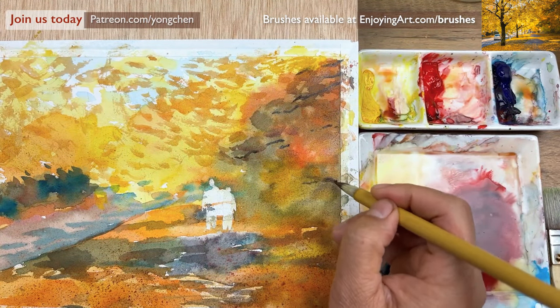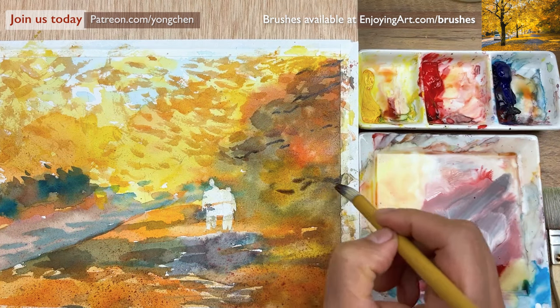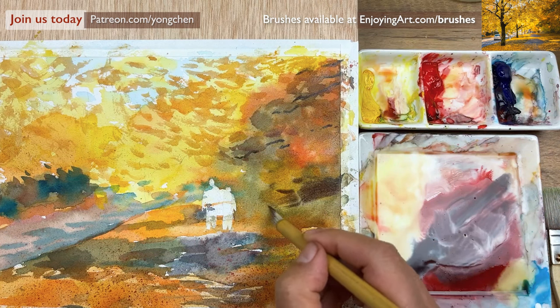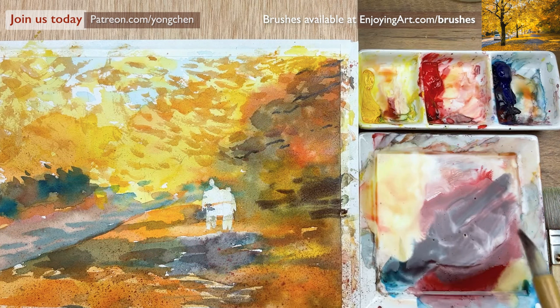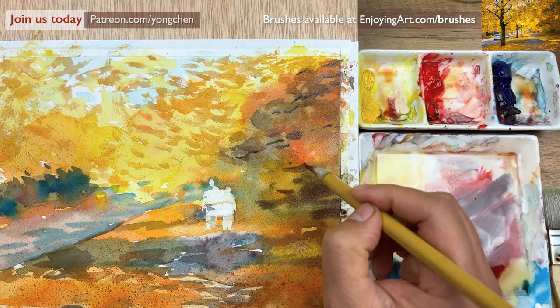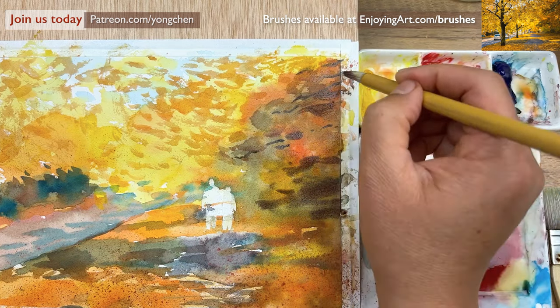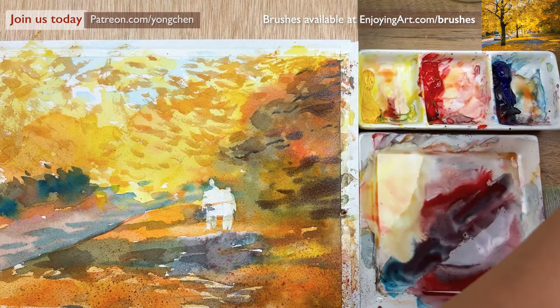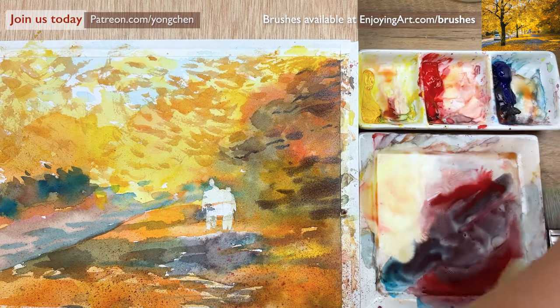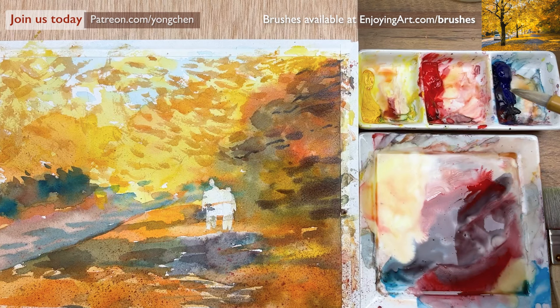Maybe a little bit down over here. I'm going to have that a little bit darker at the bottom too. We make the shadow — a little bit bigger shape. Now I think this is pretty nice on this side. I'm going to start working into the tree trunk. When the tree trunk is there, everything is going to come together — it has a bone feeling. Get a little bit of blue.